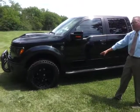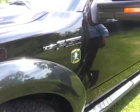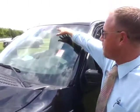It's got the black powder-coated steps on it, color key match door handles, tinted glass already. It even has the Black Ops logo up on the windshield.